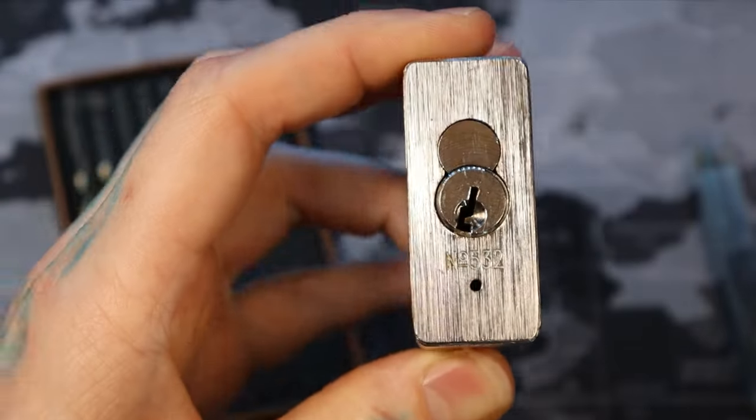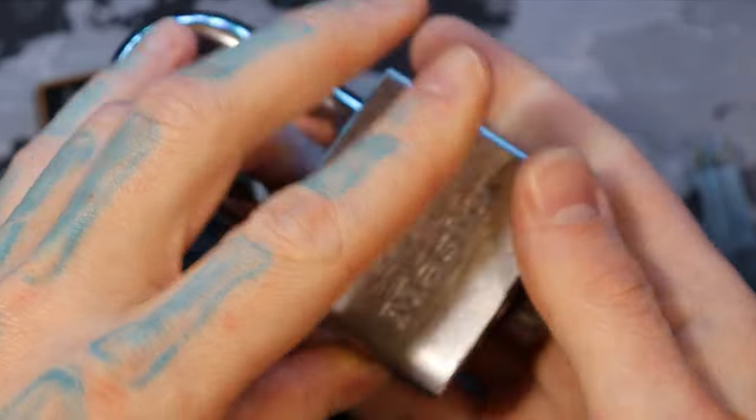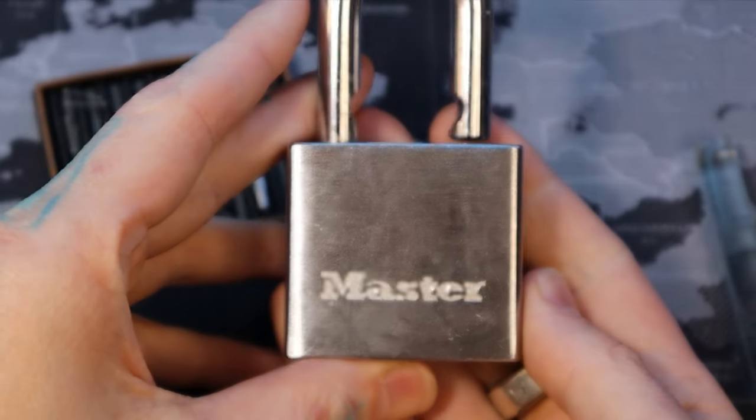This was a Master Lock 532. Thanks for watching.